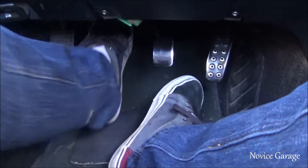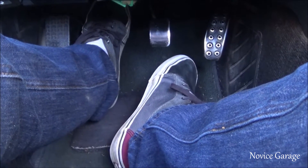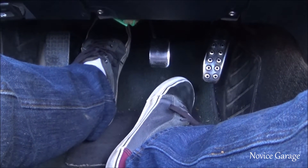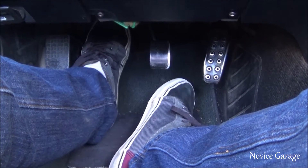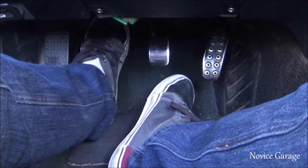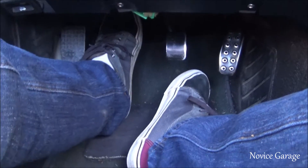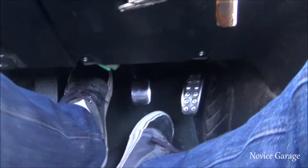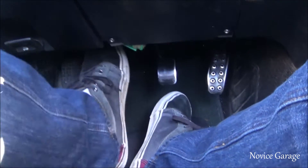I'm just pumping the clutch right now, and then I hold it and let all the fluid out. You'll feel the pedal lose pressure whenever the fluid is released. That means the brake fluid is going through the system and bleeding out — that's why it's called bleeding the clutch. This is essential so you don't have any air bubbles in there. You pump it again and you'll feel the pressure come back on after about the second pump.